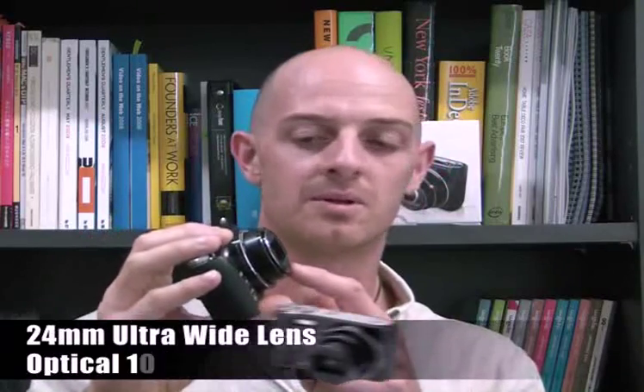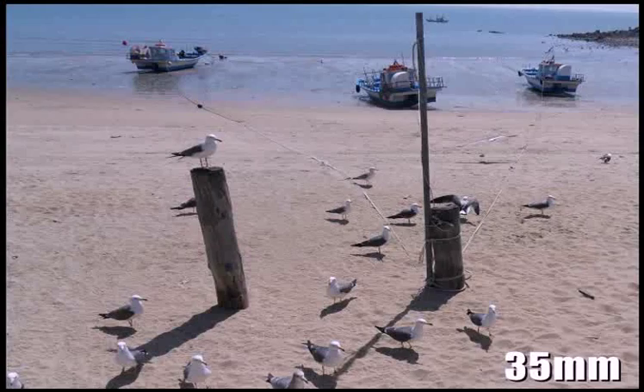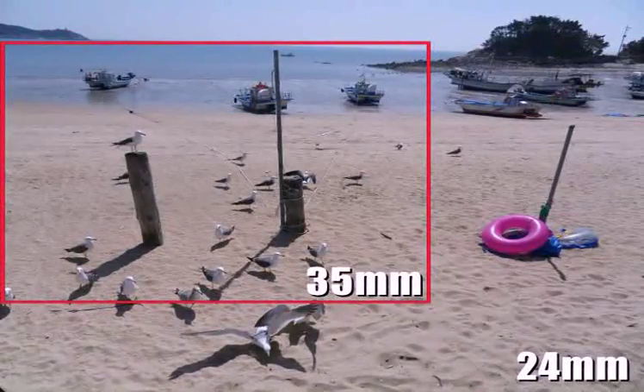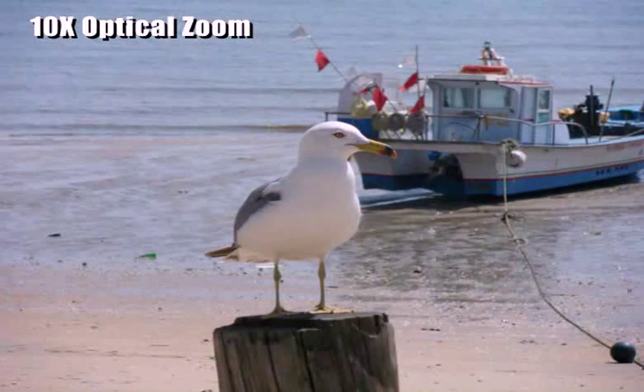The most impressive upgrade is this 24mm ultra-wide angle lens and 10x optical zoom. It's quite incredible how you can fit a 24mm ultra-wide angle lens and a 10x optical zoom in such a small camera. Most cameras this size have less than a 5x optical zoom, so now you can capture more detail, more scenery, and more people than ever before.